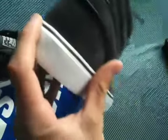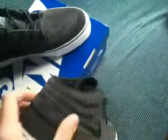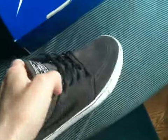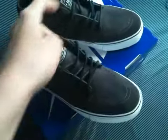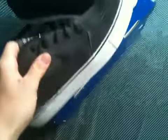If you guys don't know, I just recently started collecting shoes. I've always been into shoes but I just recently started collecting. I'm going to start doing a video for every pair of shoes I pick up for the rest of my shoe collecting career. These are my second pair.